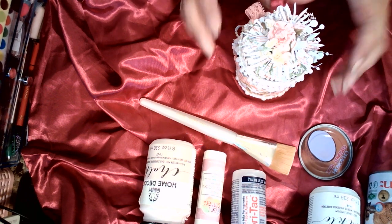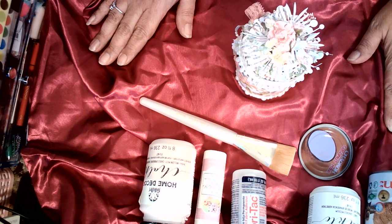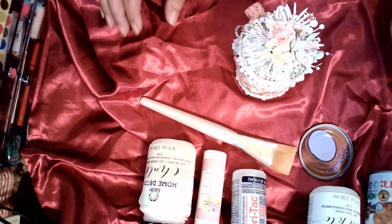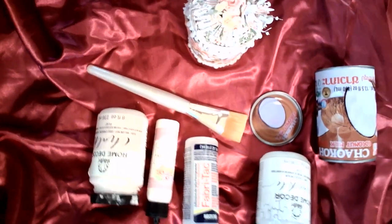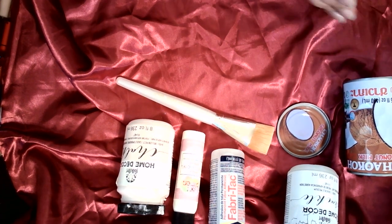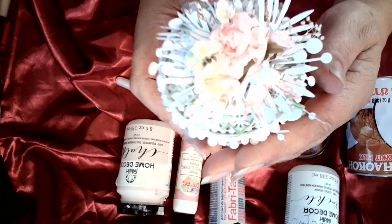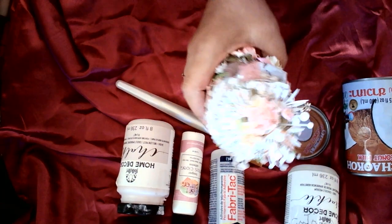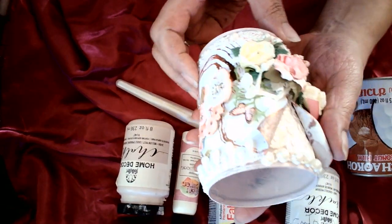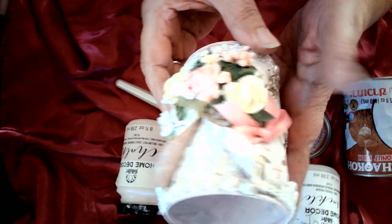Hello ladies, welcome to my channel! Today I have a project — I cannot say exactly who or where I saw it, I think I saw it on Pinterest a little while back and I've been wanting to do this for quite some time. I'm going to try to get a little bit closer so you can see. I made this beautiful can and a top for it. It has little flaps, some lace and pearls, and I added a bow.